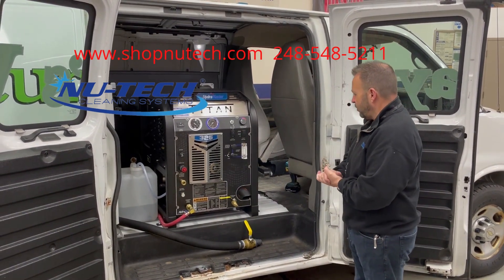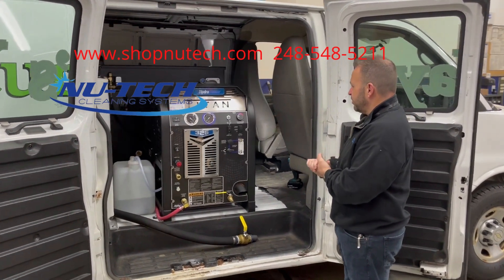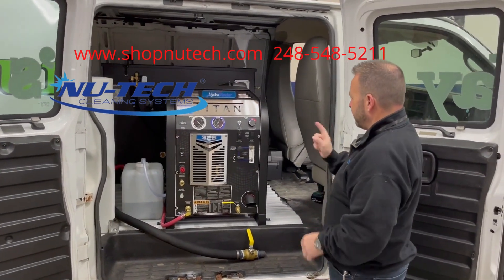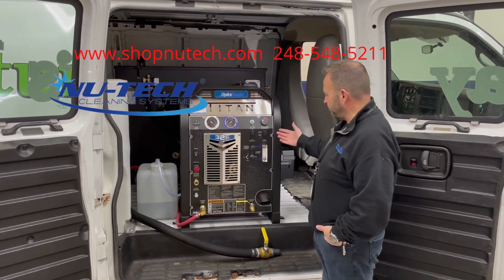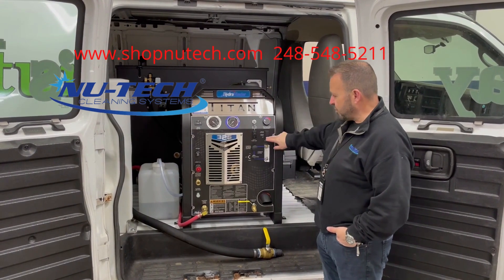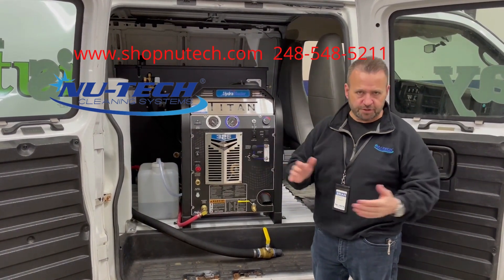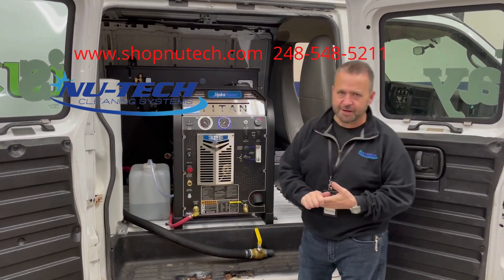This machine is set up with a 100-gallon waste tank, so there's a lot of room for dirty water during your cleaning projects. Another nice feature is the pump clutch — you can turn it on and off. If you're doing flood extractions, you can simply turn off the pump and just run the blower and the engine.